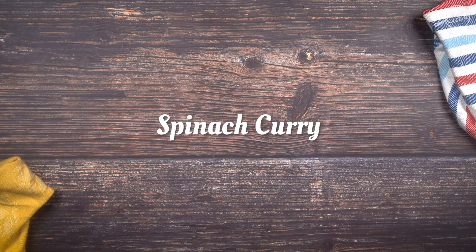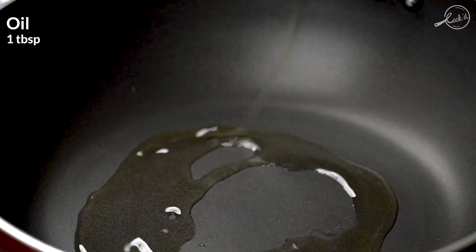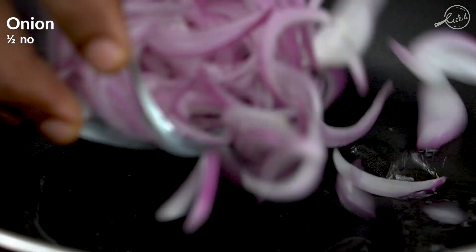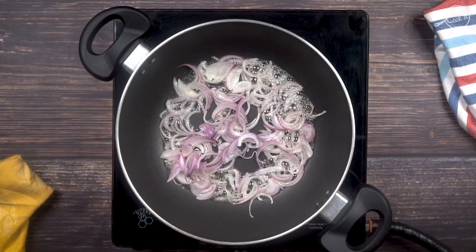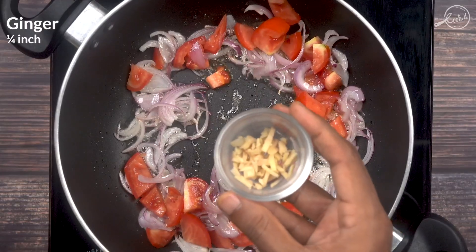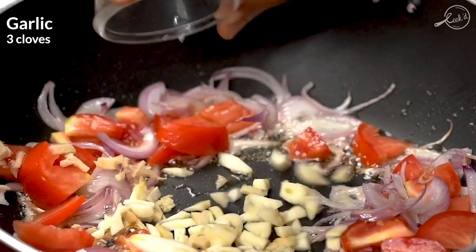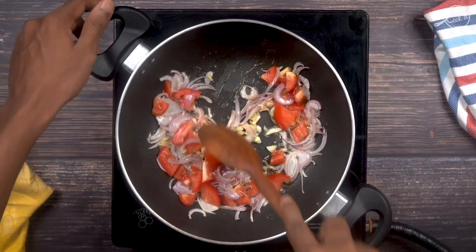We'll start today's lunchbox with Spinach Curry. To make the spinach curry, heat a pan and add about a tablespoon of oil. We'll take half an onion and thinly slice it. Next we'll add half a tomato, finely chopped. We'll take quarter inch of ginger, finely chop it, then three cloves of garlic, finely chop and add to the pan. Let's sauté this together.